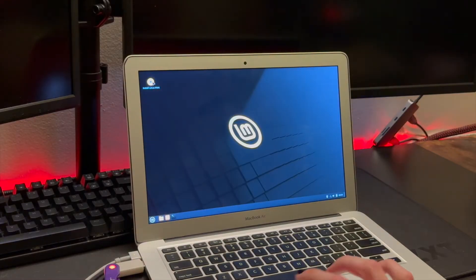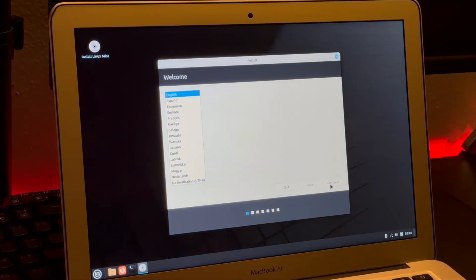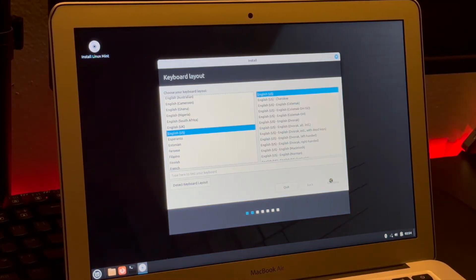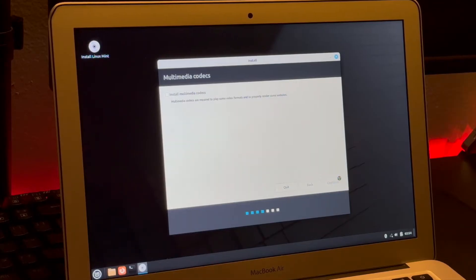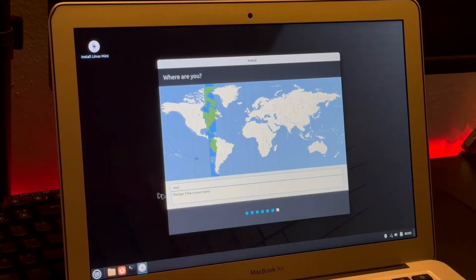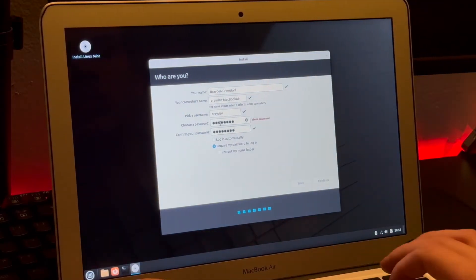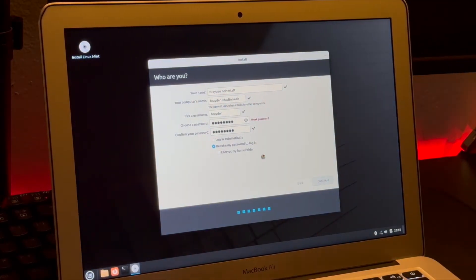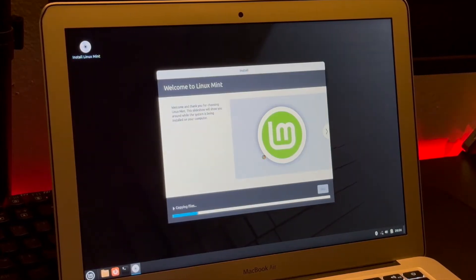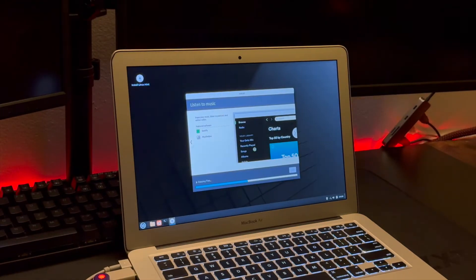My system has finally booted up into the test environment. Up in the top left corner you should see a button that says 'Install Linux Mint' — that's where you go to permanently install the operating system. I'm going through that process now: answering the questions, keyboard layout, I did not install the multimedia codecs. For installation type, I am installing it fully onto my computer with no other operating systems. Time zone, login information, and then it gives you a slideshow while it installs.